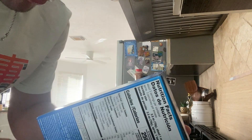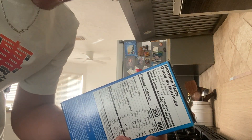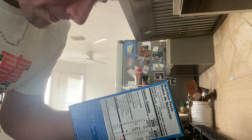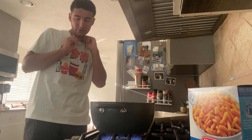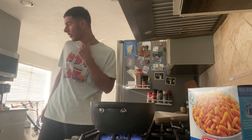It says on the box: boil six cups of water in a medium saucepan, stir in pasta, cook seven to nine minutes or until pasta is tender, stirring occasionally, then drain — do not rinse — then add butter and milk. I'm just reading that to you, but I'm doing it my own way. This is an educational video.